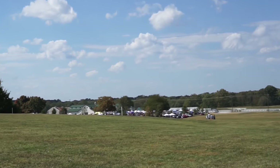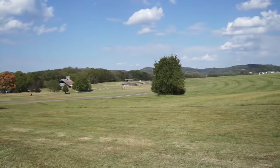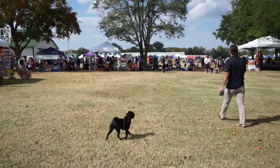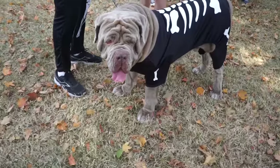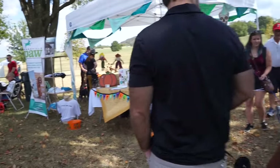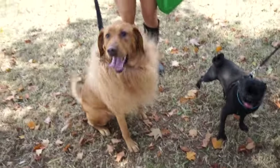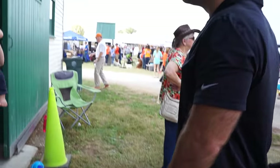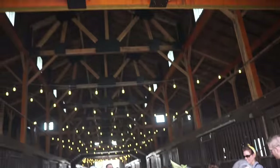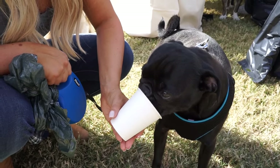Here we are at the Barktoberfest. We're super excited out here in the middle of a beautiful field in Franklin. I like this lion outfit — I love it. What you got there, brother? Is this the best day ever?